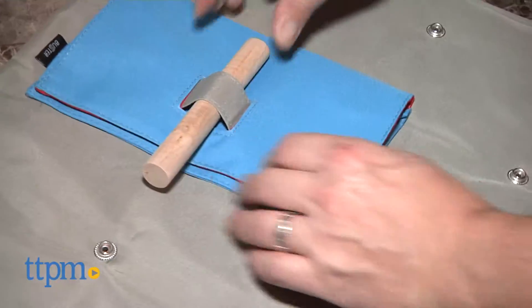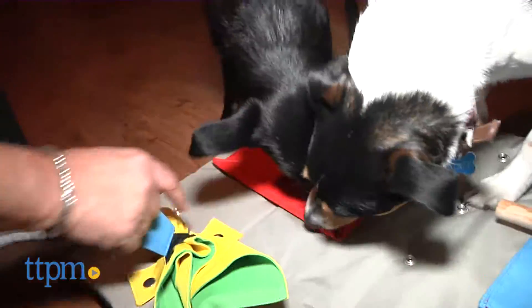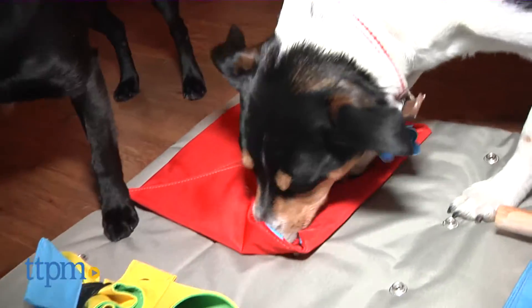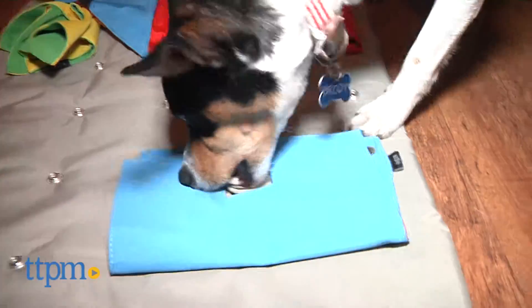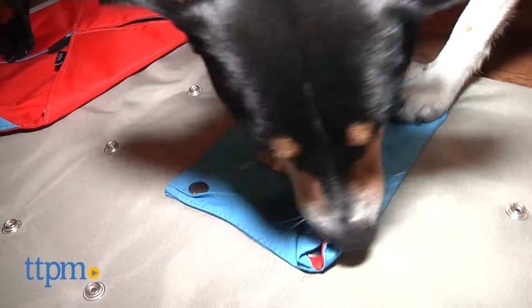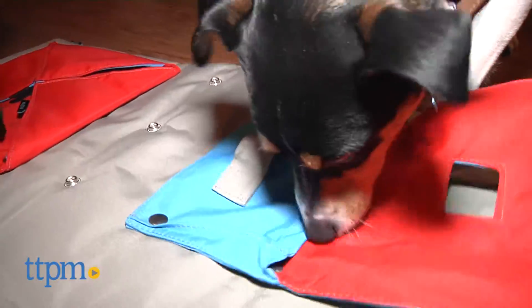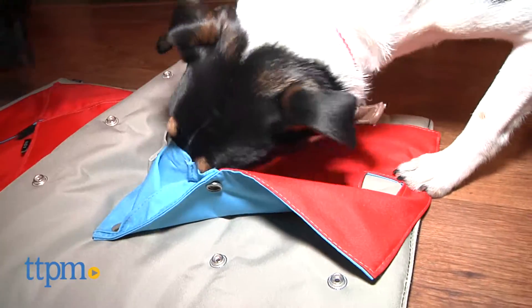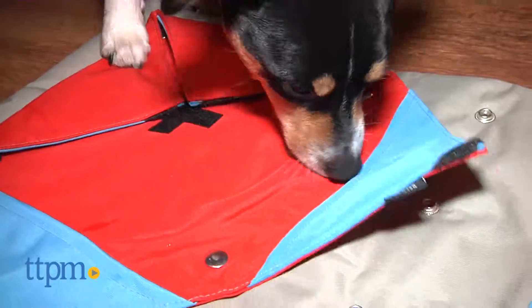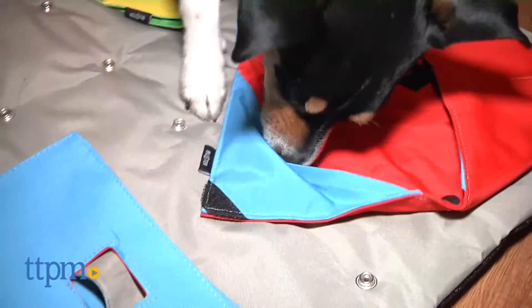Unlike other puzzle toys or treat dispensers, you can't just set it and forget it at first. Your dog may require some coaxing and hints when he first gets going, and of course praise when he conquers the task. But once they get the hang of it, watch out because it's an activity frenzy. It's really interesting to see how they figure out the puzzle depending on whether it's an envelope with Velcro, pockets with special tabs, or wooden dowels that have to be removed. Some tasks require using their mouth and snout and others call for more use of the paws. And since you can change out multiple activities, you're likely to use this over and over without Fido getting bored, as they might with other pet puzzlers out there that only offer a single task.